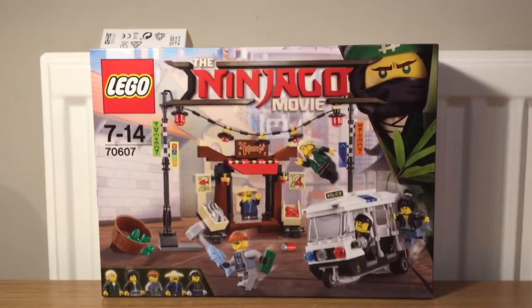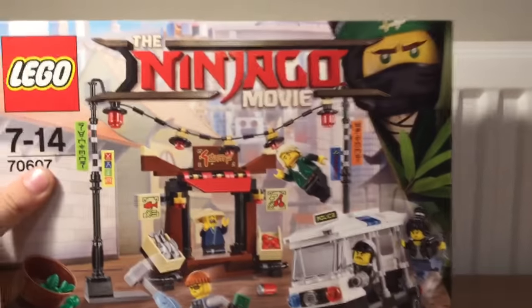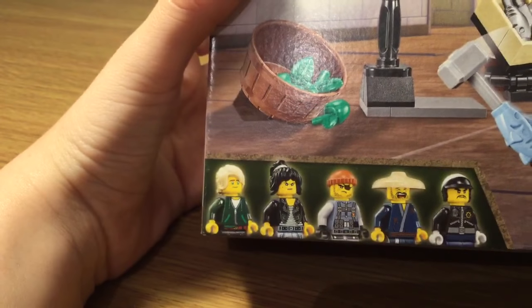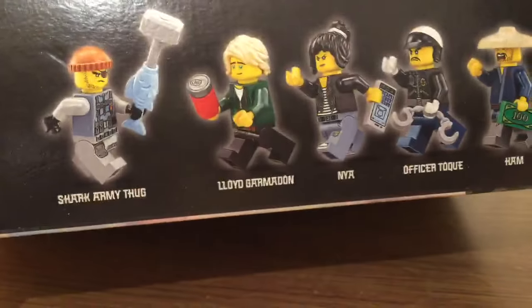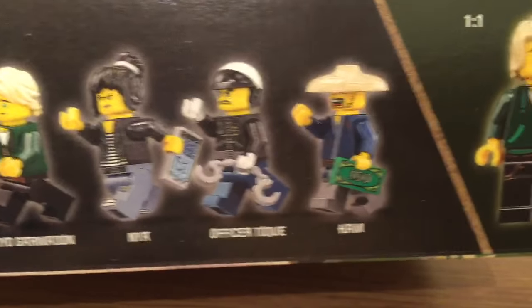Hey guys, welcome back to another video! Today, as you can see, we have got the new LEGO Ninjago Movie City Shop set. It comes with Lloyd, Nia, and that guy — Jay, I think. This guy is called the Shark Army Thug, that's Lloyd Garmadon, there's the Officer Tong, and there's Ham.